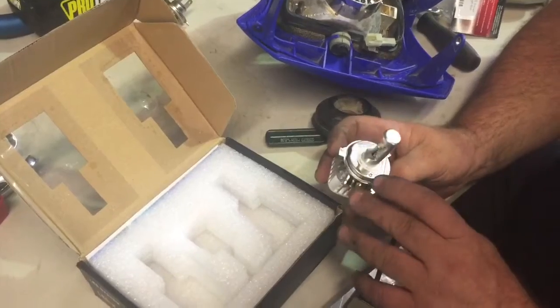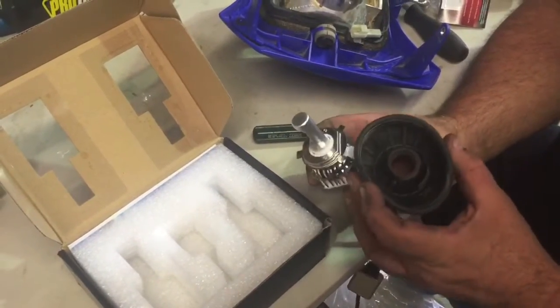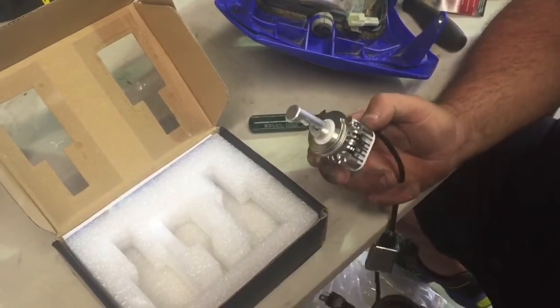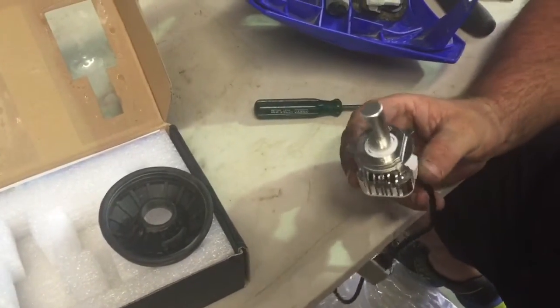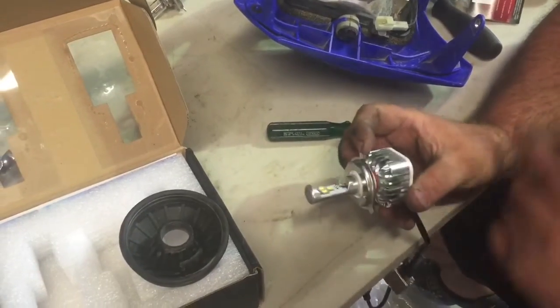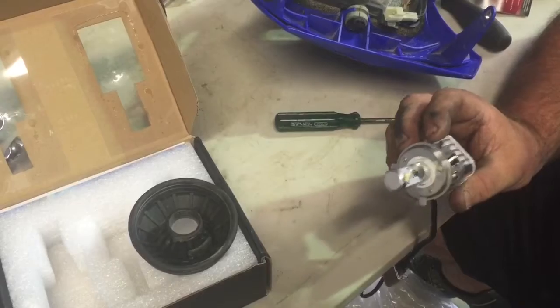So what we're going to do is undo these two screws, put this rubber in over there, and put the two screws back on. These lights draw less than 2 amps, or around 2 amps, where the standard light draws about 6 amps — so it's better for your system. These are 30W, those ones are 55W, but these are 30W LED and the difference is amazing.